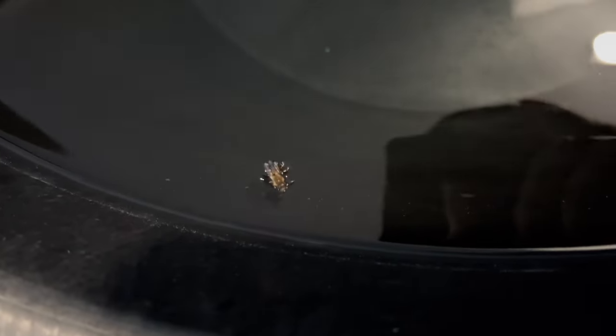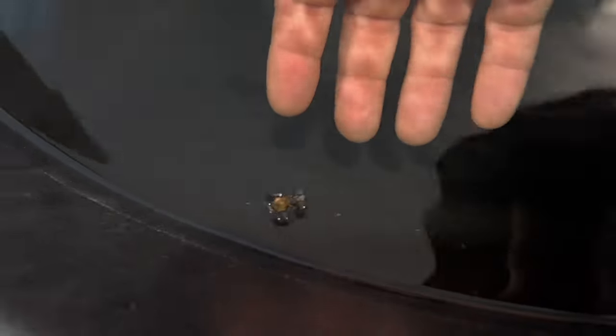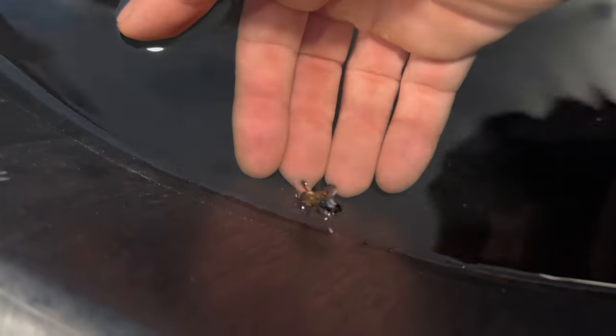The bee got in a little bit of trouble. It looks like he might drown. I'm going to save him if he promises not to sting me.